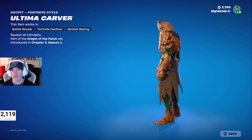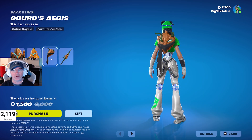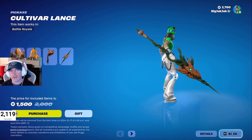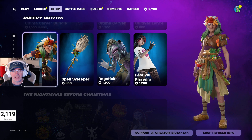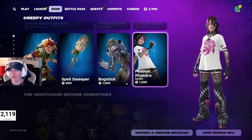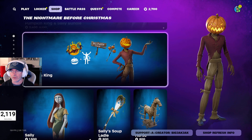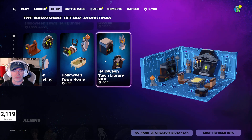The Ultima Carver bundle is in the shop — it's a couple of days old now but I was away. It's got Gourd's Aegis back bling, and then the Cultivar Lance, which is really big — holy smokes. Also Baba Yaga, the Spell Sweeper, the Bog Stick outfit, and Festival Phaedra. The Nightmare Before Christmas skin is still in the shop as well.